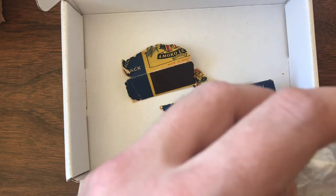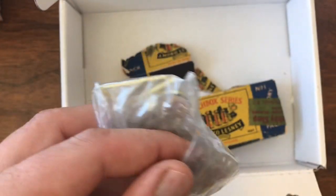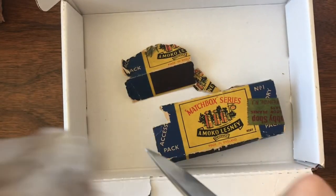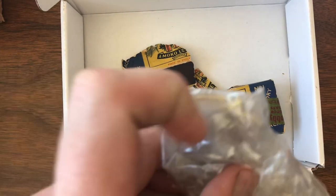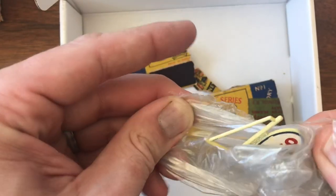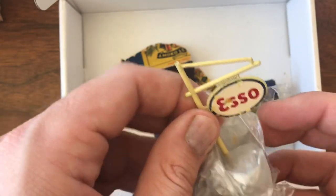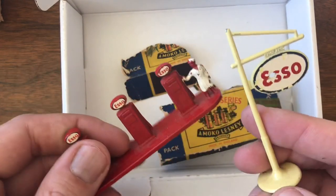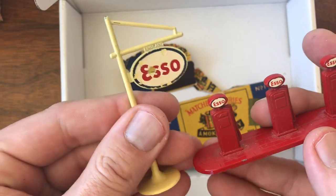That's exciting. And then this was really one of the main reasons that I went after this auction — this is my missing link. This is the last piece I needed to be able to do my repair, and that is an original sign. This is the metal Esso sign that goes with this set of pumps, and that was the last thing I needed to complete this restoration.